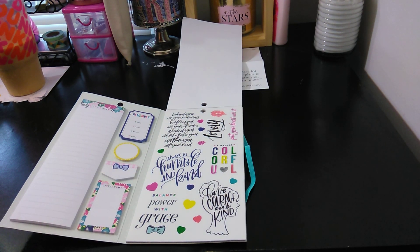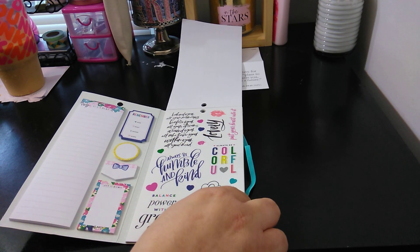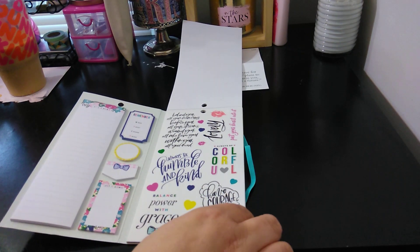Now we're into the quotes. 'Balance power with grace,' 'Have courage and be kind,' 'Always be colorful,' 'Always be humble and kind.' 'Behind you all your memories, before you all your dreams, around you all who love you within you, all you need.' That is cute. And then this one says 'Put your heart into it,' and then 'Lovely.'